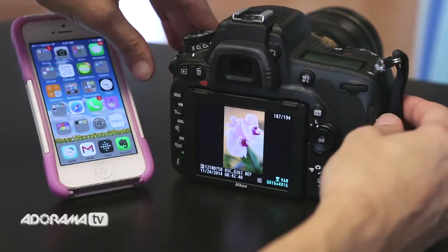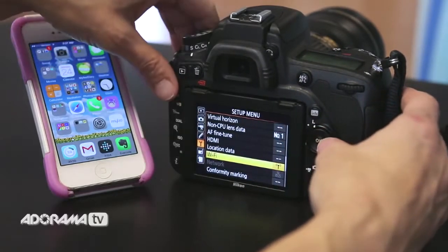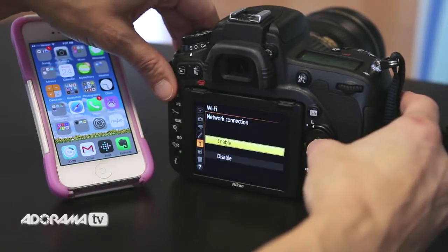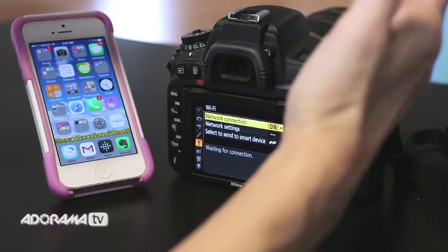The first thing I'm going to do is go into my menu and go into the setup menu on the side — the little wrench — and I'm going to click Wi-Fi, and then it says network connection. I'm going to click that and simply click Enable. That's all I'm going to do as far as the camera goes.